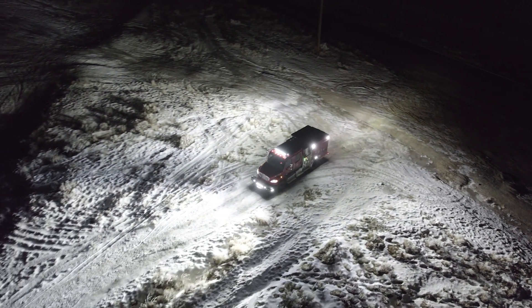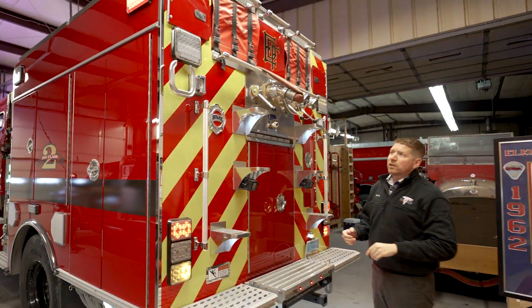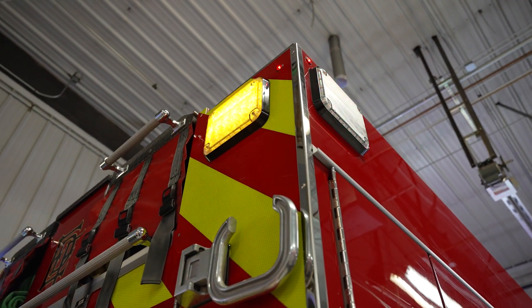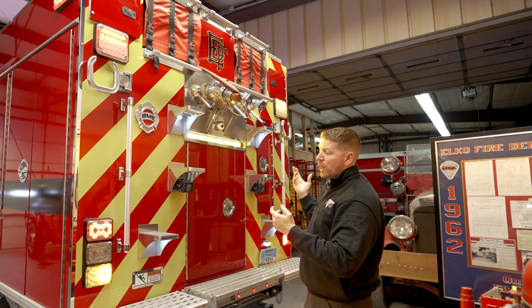Moving to the back of the truck, we see more of our Revolution multi-function lights in 7x9. The City of Elko on this build picked to have a dual color warning light on top, so you see they're flashing either red and amber or blue and amber.